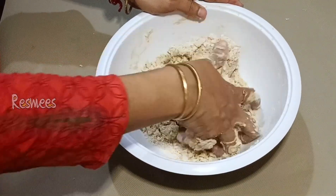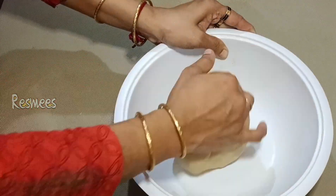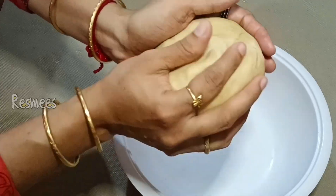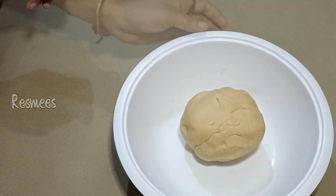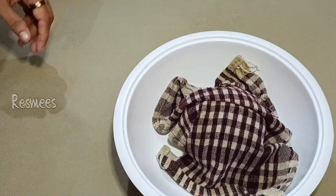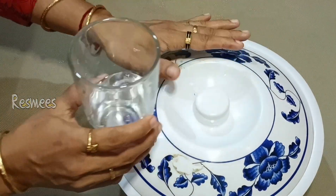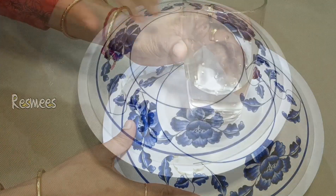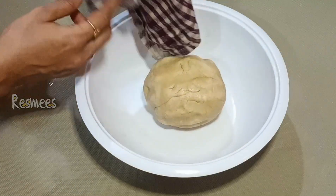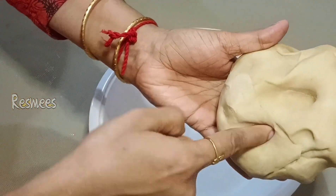We will be able to make it soft and fluffy. Now we will make it nice and soft. Let's cook it for a nice result. I created it with a cup of butter. Let's put the dough in a small bowl and work on the softness.